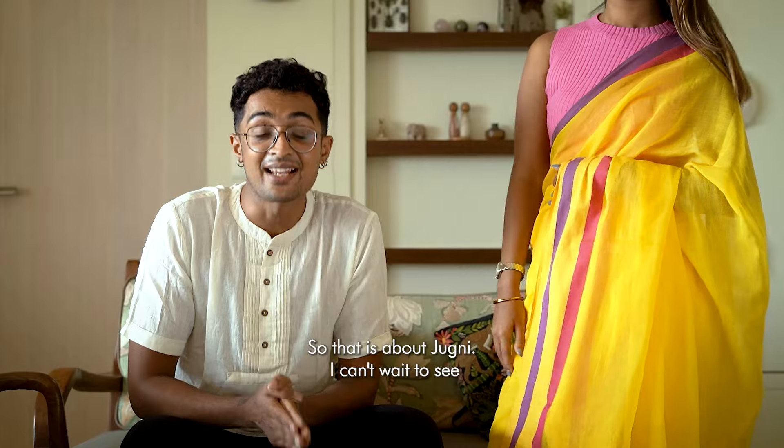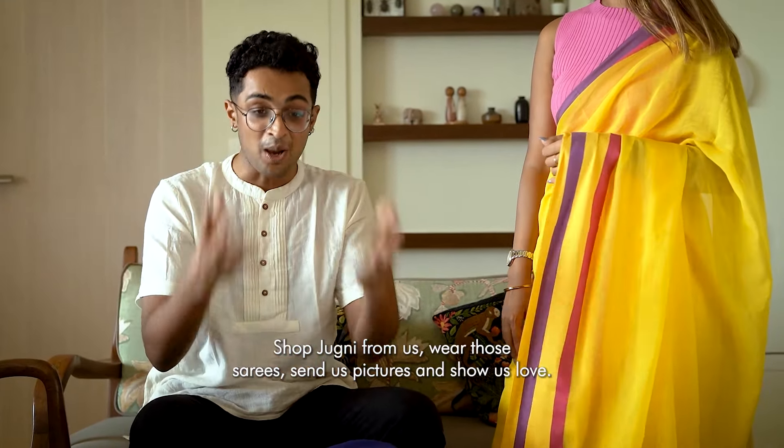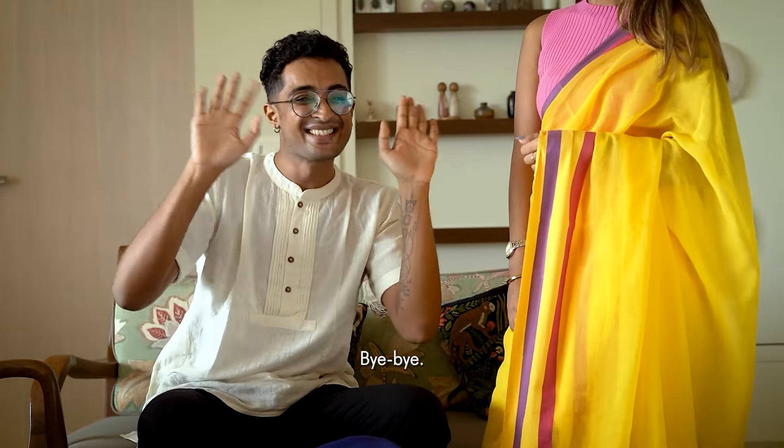That is about Jughni. I can't wait to see you all in the Jughni version of yourselves. Shop Jughni from us, wear those sarees, send those pictures, and show us love. Bye-bye, see you!